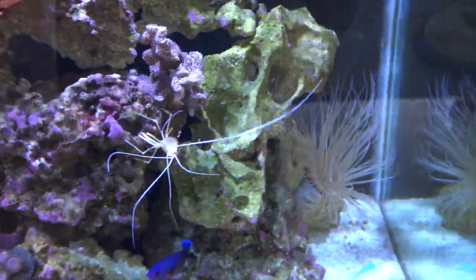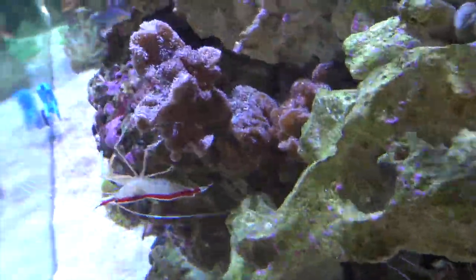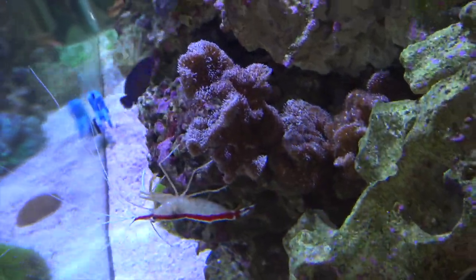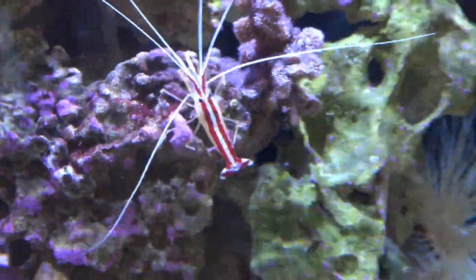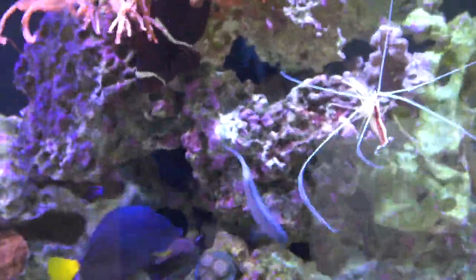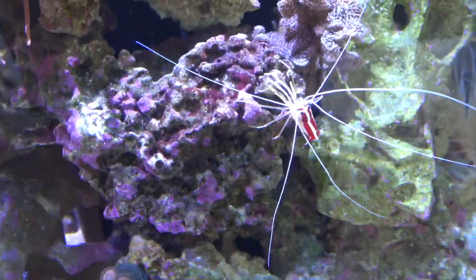Here's my pavona coral colony — grown pretty nicely, branching off, you can see it starting to spread over that rock. There is the skunk cleaner shrimp — he's claimed his territory over here and stays mostly by the anemones.